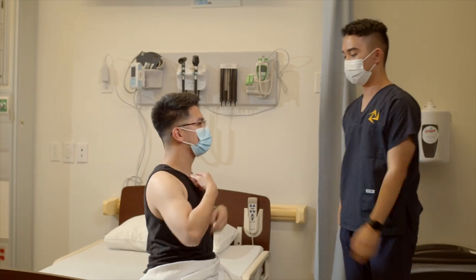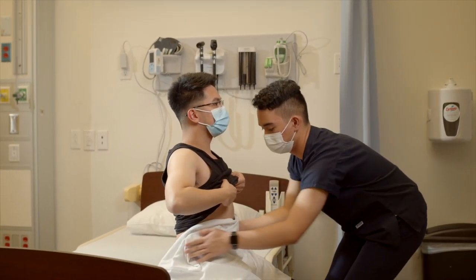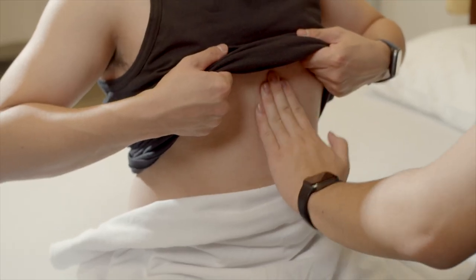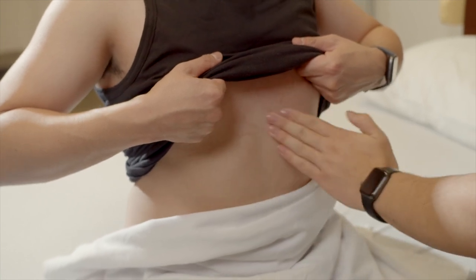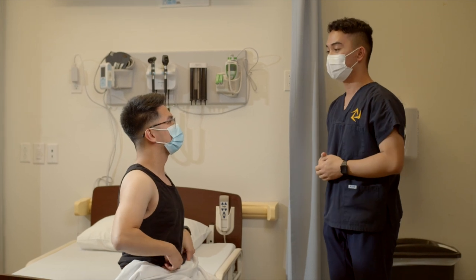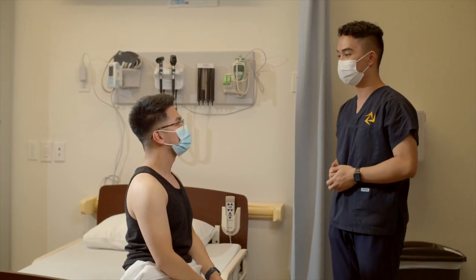And then up once more. Any pain? No. So there is no pain, moisture, deformities, masses, or crepitus noted.